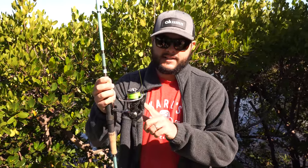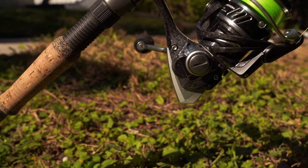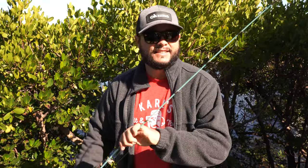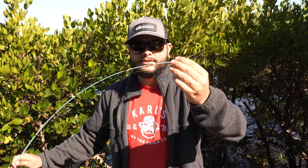A light outfit is important. Just like in my last video, I'm using the ITX by Okuma — a little 3000 reel spooled with 10 or 15 pound Pro Braid. Very light. This is the SRT Inshore Premier by Okuma. I really like this outfit because it has a very sensitive tip, so I can feel even subtle sheepshead bites.